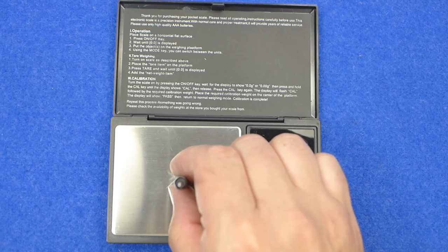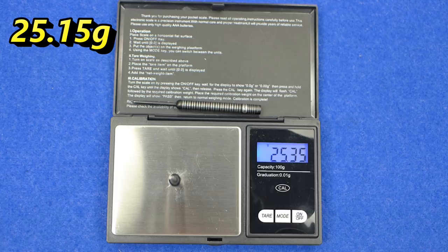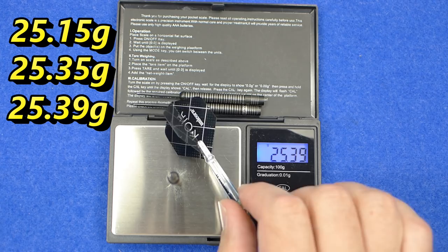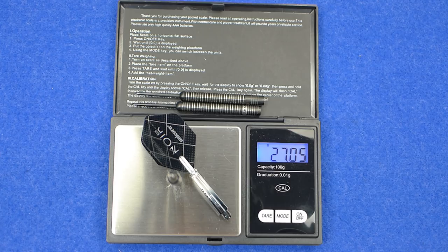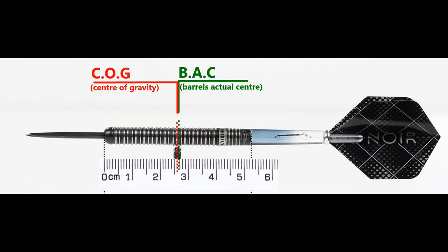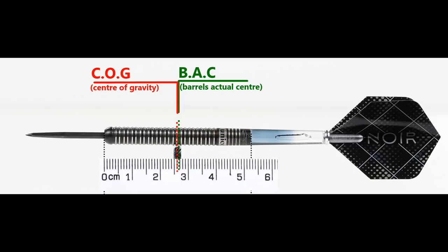The three barrels weigh 25.15, 25.35, and 25.39 grams - quite a difference there. The full setup is 27.05 grams. With nothing attached the balance is front of center, and with the supplied setup it's pretty much exactly in the center spot. This is the balance with medium, short, extra short stems and standard flights shown for comparison.